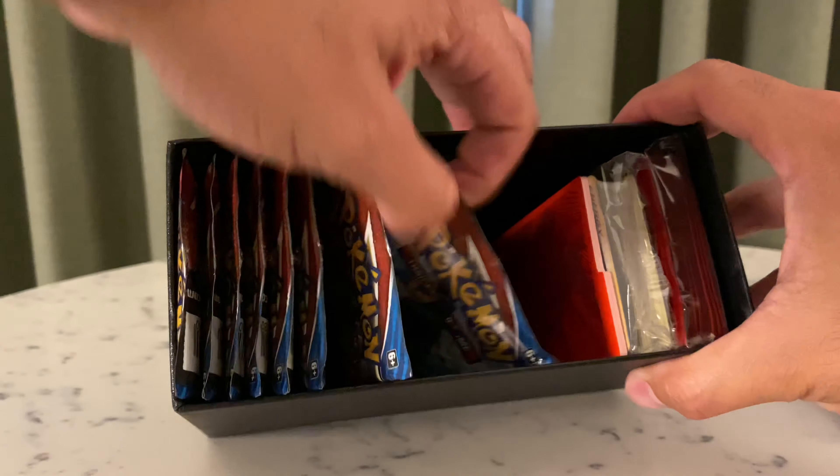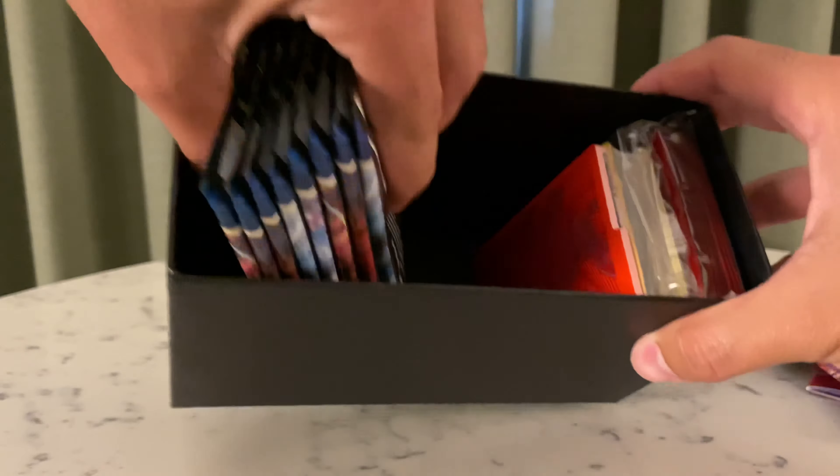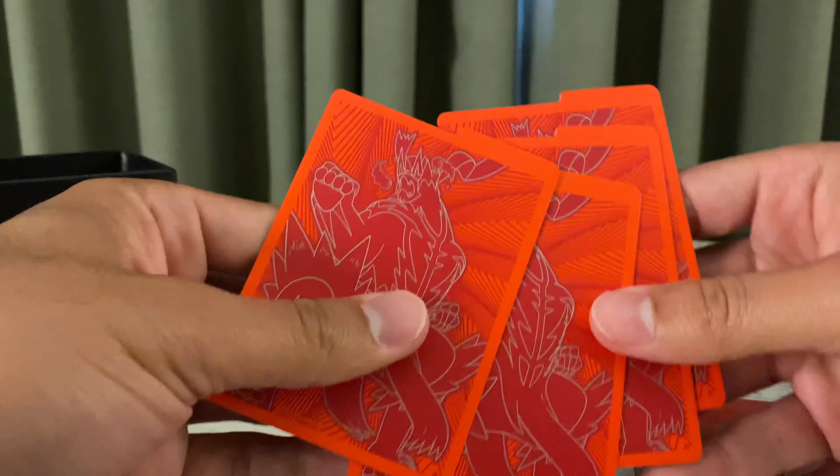What's up guys, ended up finding an ETB at GameStop today. Like I said in the previous ETB opening, which was absolutely horrible, I haven't opened much of Battle Styles at all so I'm actually kind of excited to see what these have. If you are new to my channel consider subscribing, it's free and I post Pokémon openings every week — I try to do it twice a week but it's getting a little more difficult to find product.